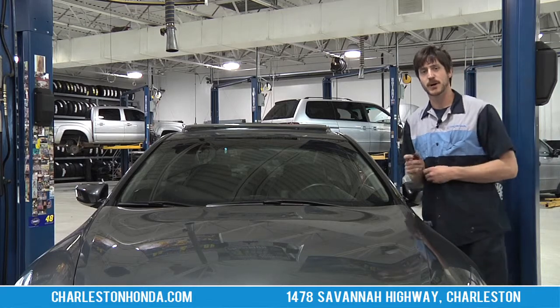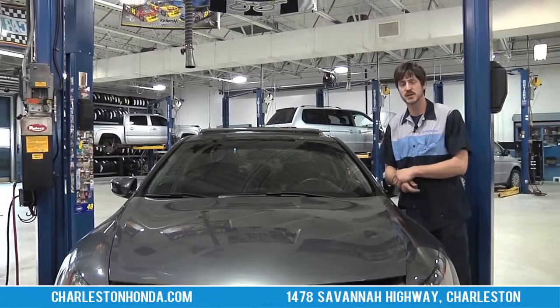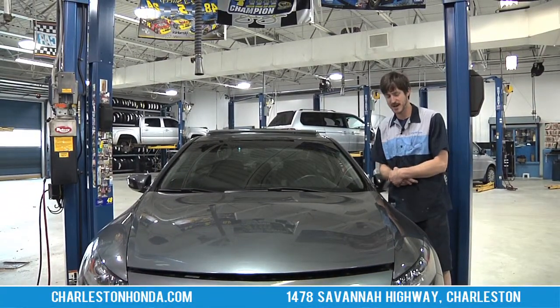I'm Matt from Hendrick Honda of Charleston and that's how you replace a wiper blade. If you have any service questions you can give us a phone call, or don't hesitate to come in and see us. Have a nice day.